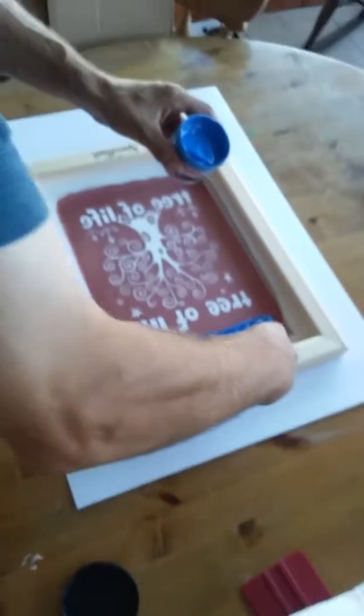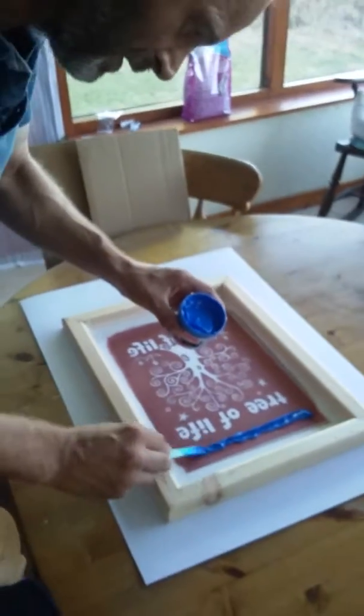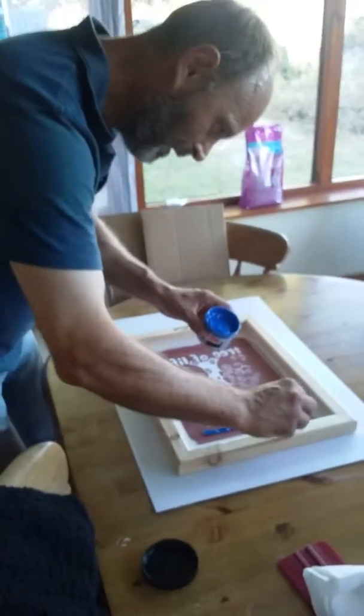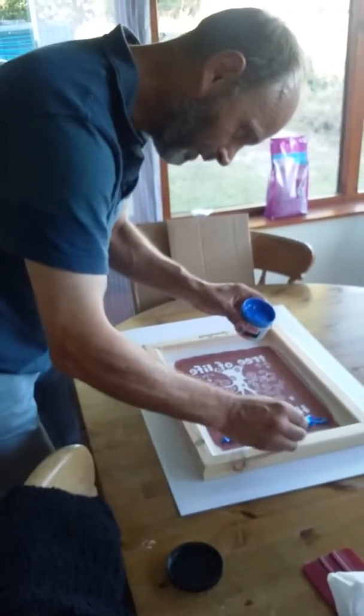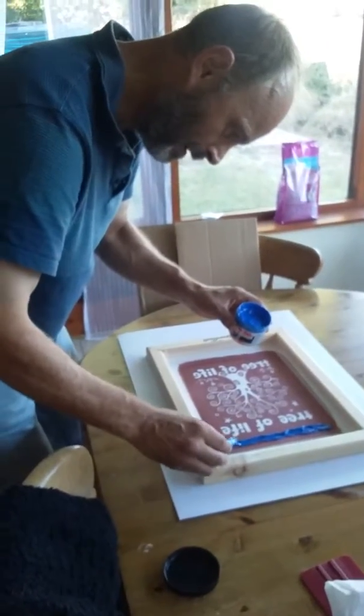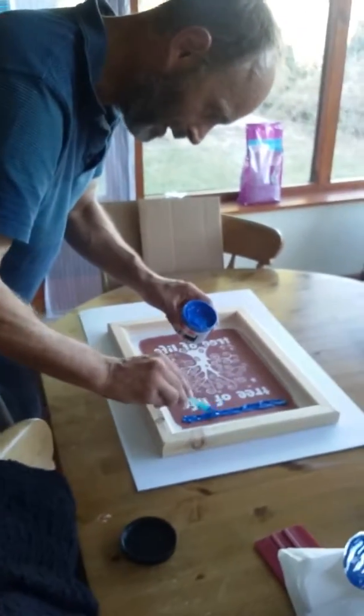Like this. Don't put too much on. I'm going to have to do loads of prints tonight — one at a time. So this is what the video is telling me to do. Don't know if I've got enough there — put a bit more on.